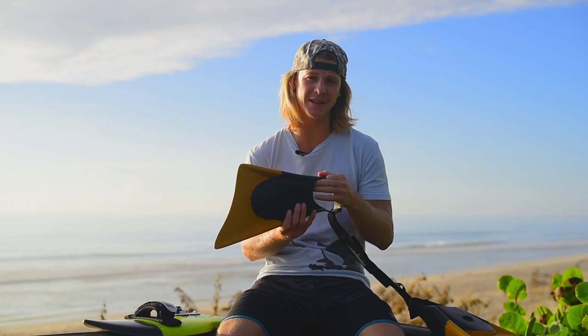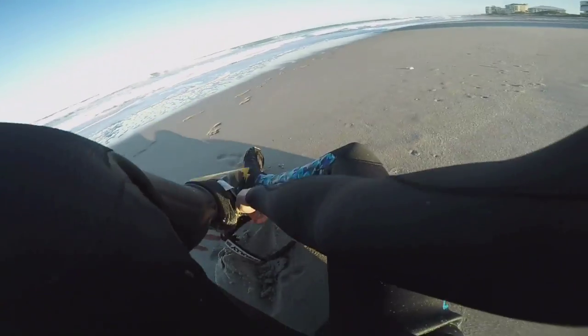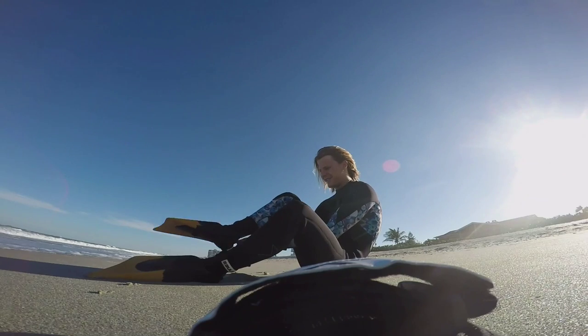Hey guys, this is Dalton Smith and we're doing another how-to video with Slide Handboards. Today we're going to be talking about your fins, and more particularly your fin leashes — talking about how to put them on, make sure you don't lose your fins, and then we're going to go over the technique of kicking and paddling, so you can get an idea of what you need to be doing when it's time to catch a wave.